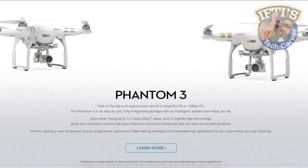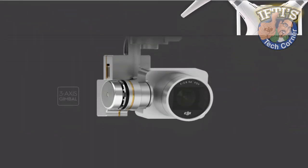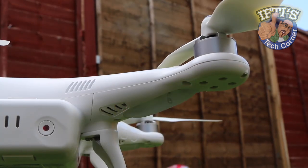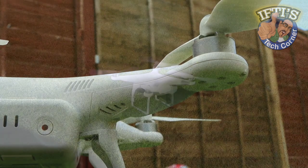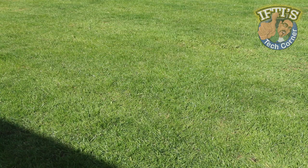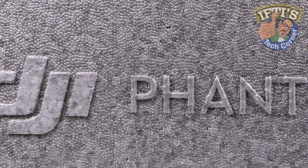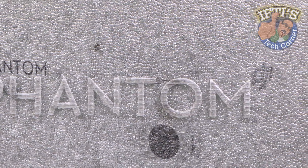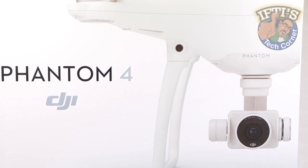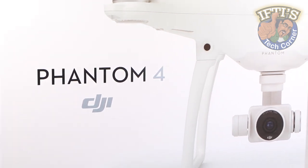DJI's Phantom series have become something of a benchmark for consumer-level drones, or quadcopters if you prefer, thanks to their simple setup and ease of use. With several previous revisions, the world's biggest consumer drone maker is back with its smartest, most compact quadcopter yet, making you look like a drone pro even if you've never touched one before — conveniently named the DJI Phantom 4.